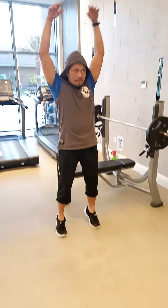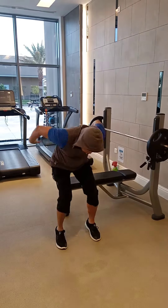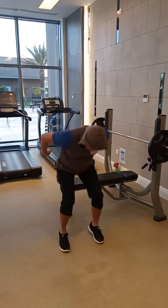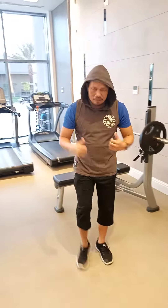And then the last: pull it up, pull it up, one more. You can do this one 10 times. That's it — that is the joint rotation.